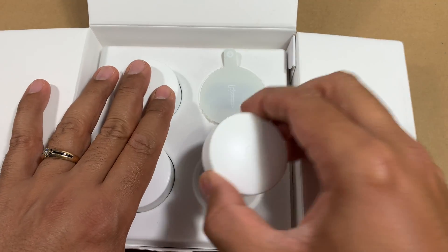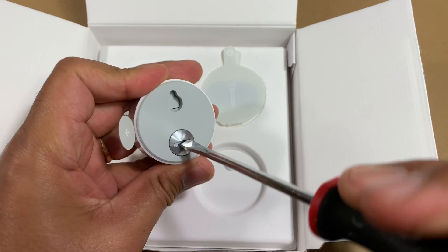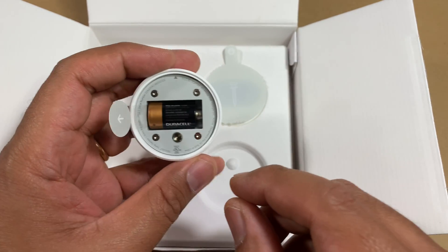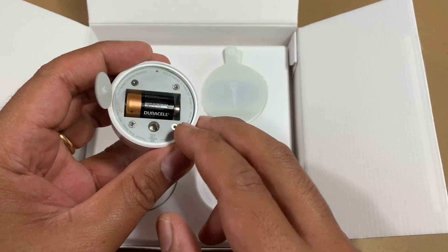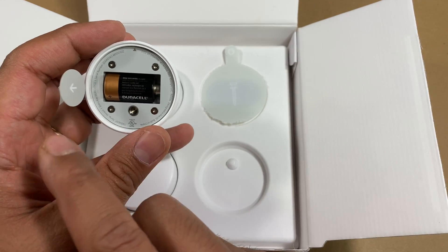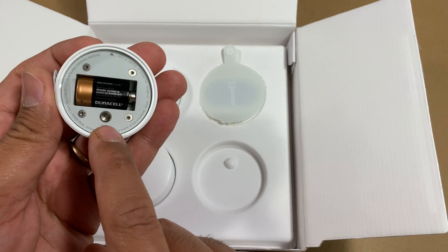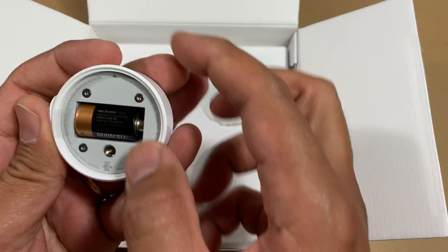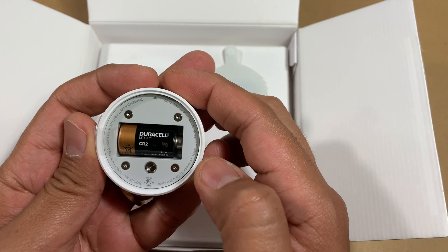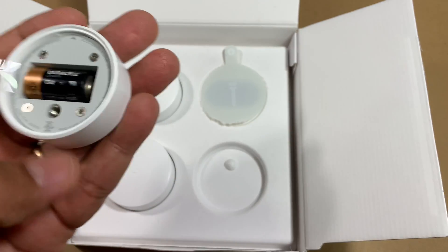Before showing the installation, I also wanted to talk about the inside of the unit. If I open this, you'll notice this thing runs on a battery — a Duracell battery, which I'm really glad about. This QR code tab is something you have to pull out to activate the battery, so you just pull the tab and the sensor becomes active. It's a CR2 lithium battery, three volts — a bit more special than a regular AAA or AA battery.